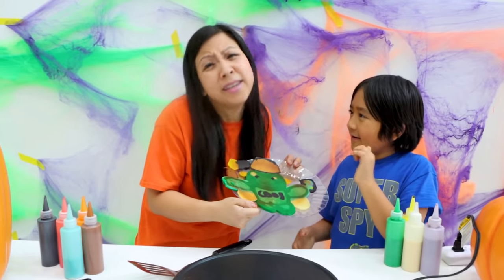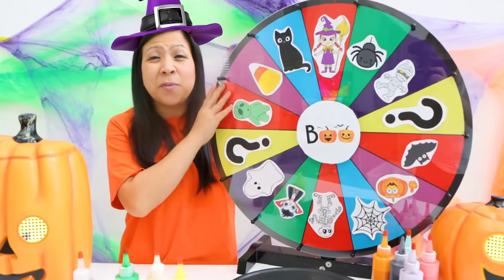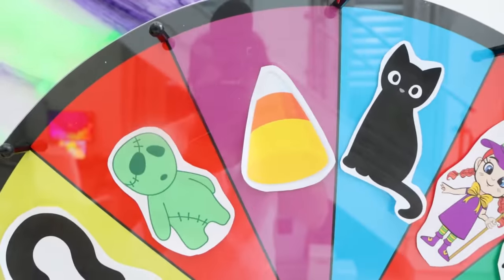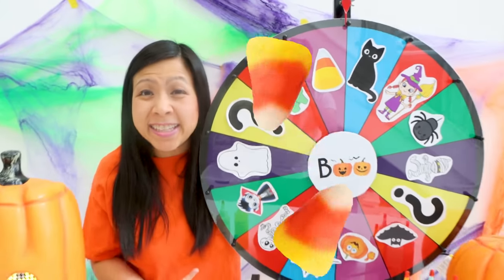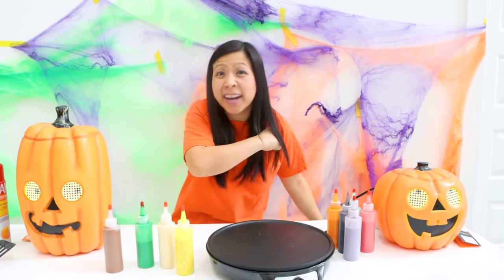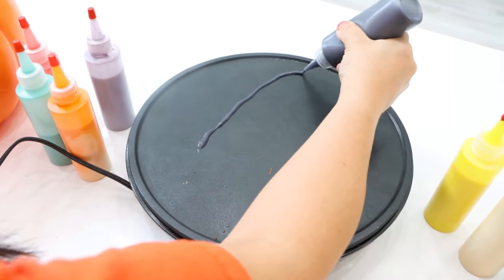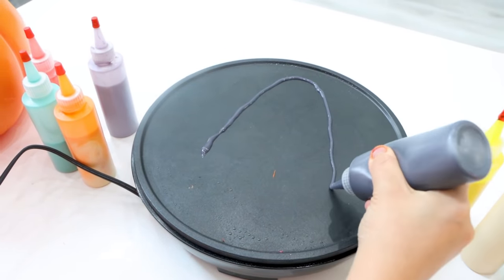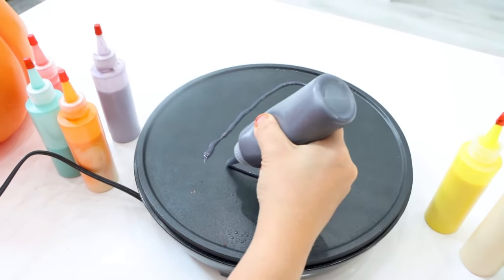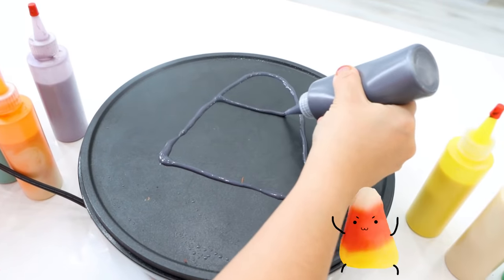I'm going to beat you. This is easy. Mommy's turn. Let's see what I get. A candy corn! That'll be easy, I'll beat Ryan for sure. Let's get started. So I'm going to make a giant candy corn in the shape of a triangle. Looking perfect. And then candy corn — you section off into three lines like so.